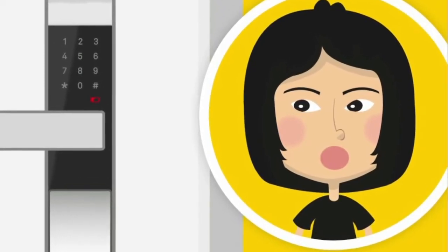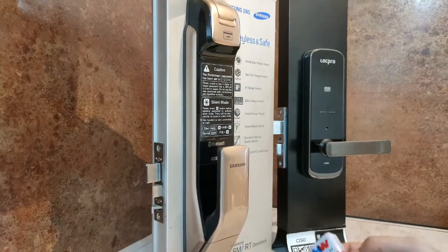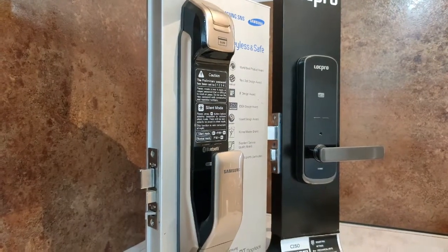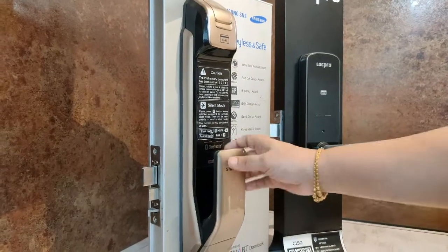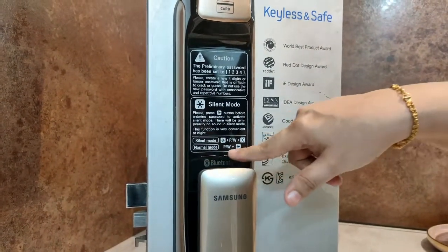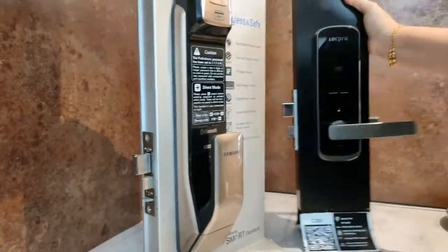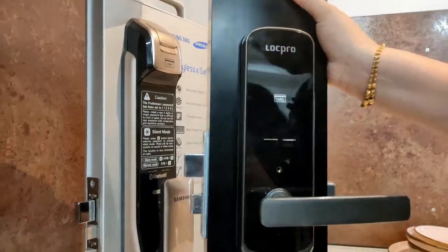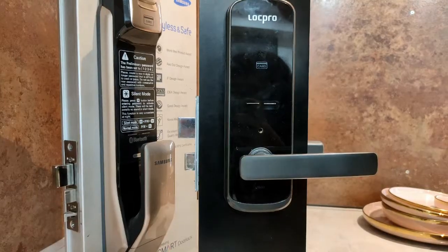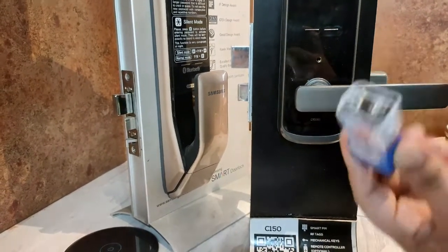If you're locked out with no keys and a dead lock, here's what you do: go get a 9-volt battery like this. Find the emergency battery ports for your lock model. This is a Samsung push-pull model — here you have the lock ports and the emergency ports over here. For the lock pro model, it is over here.